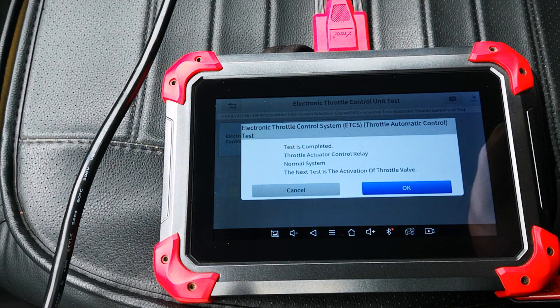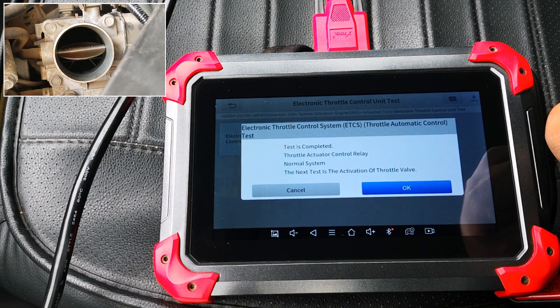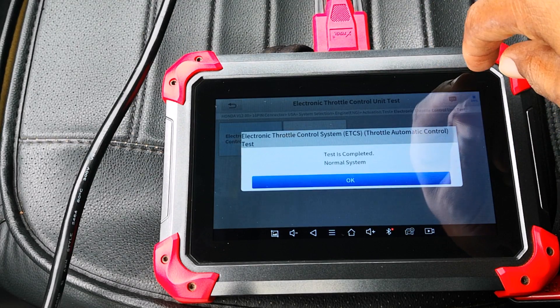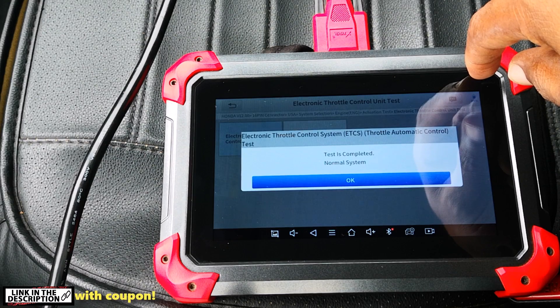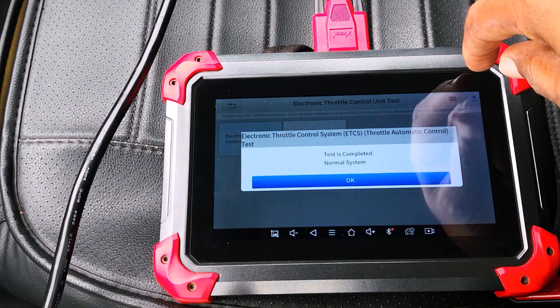This next part is going to test the degree of correlation between the opening angle commanded by the ECU and the actual response of the actuator in the throttle body. The test is complete. This was way faster on the X2 compared to my Autel devices — I barely had any chance to comment while the test was running.